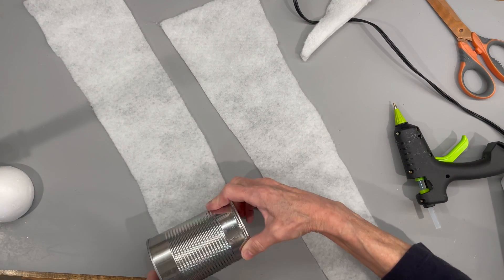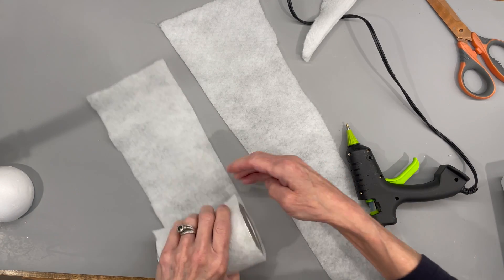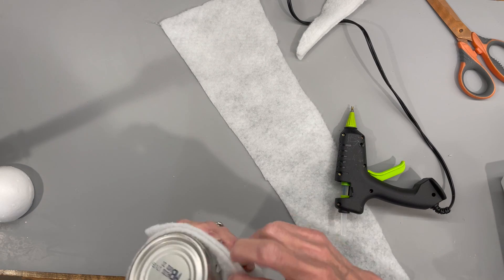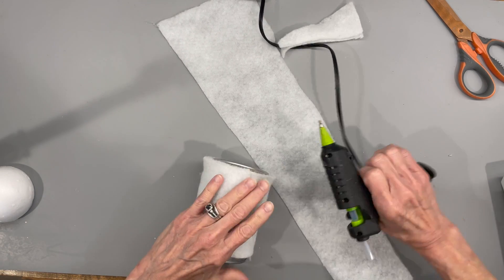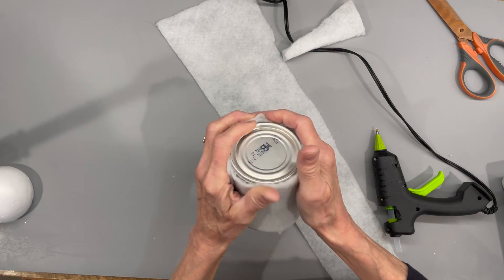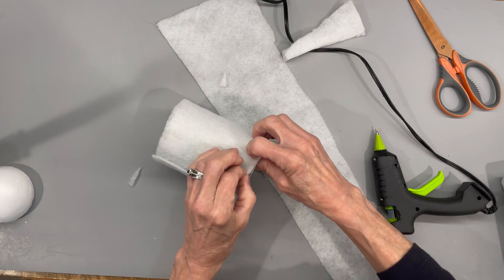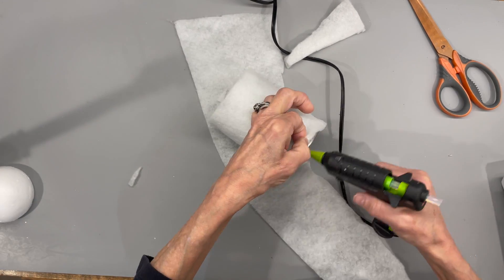Next I'm just going to take some quilt batting and roll it around my can — I'm going to roll it around so it goes around twice. Just cut the length of your can and make sure it wraps around twice; it'll give it a plush feel when you pick up your gnome so it doesn't feel like a tin can. Go ahead and glue that down, then glue it around on the bottom and top as well. You can stretch this until you don't see your can anymore.